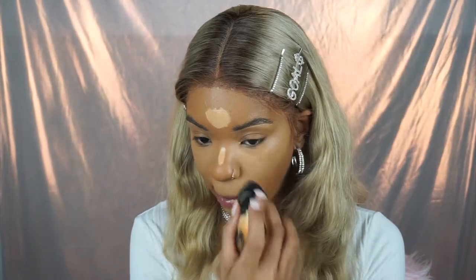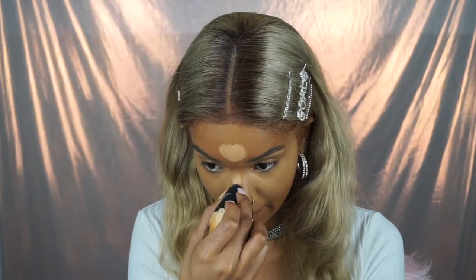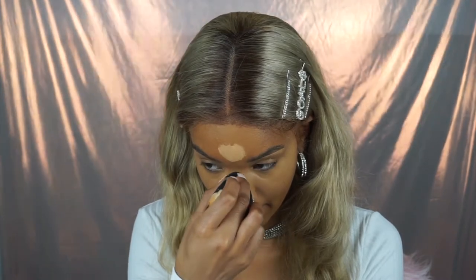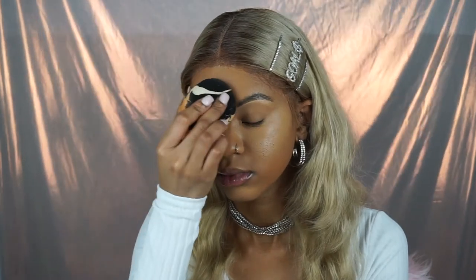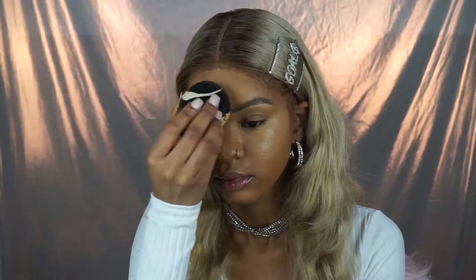You want to make sure you get into the creases of your nose and get everything really smooth under your eyes. Looking up helps when blending concealer under the eye. When blending concealer on my nose, I pinch the tip of the beauty blender to keep it steady and create a straight line. I did put a little too much concealer on my nose, but it works out.